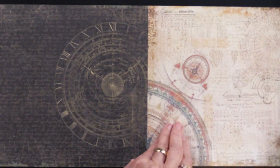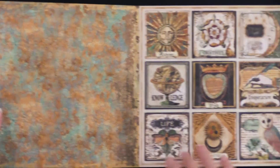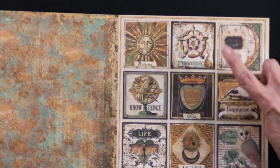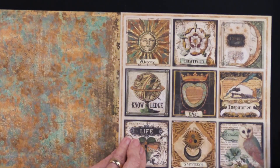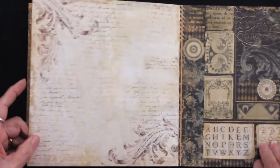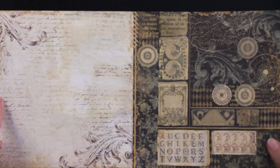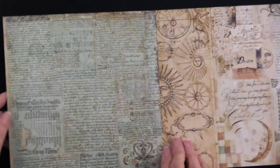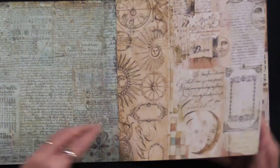Just a touch of color there. Here's some more. So alchemy, creativity, inspiration, wish, mystery, knowledge, life, and wisdom. And there's the back side — you're going to see a rice paper that looks like that. Lots of different art that just works so well independently or paired together.